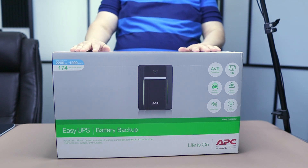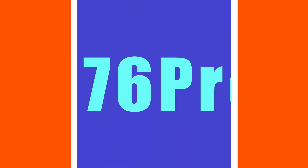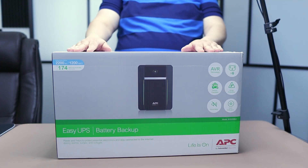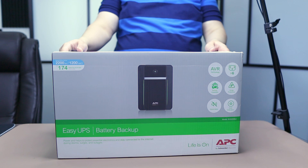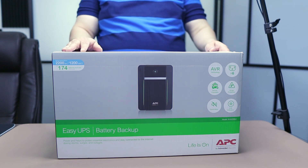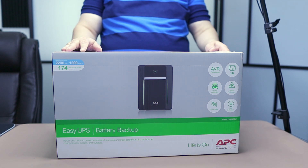Hello and welcome to another unboxing video. Today we're unboxing this UPS. You might be wondering what a UPS is — let me explain.